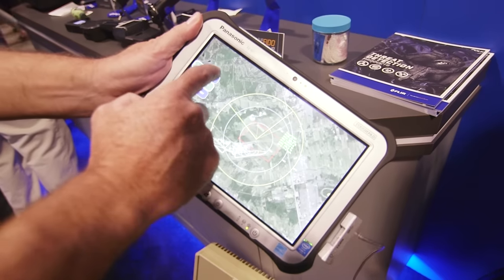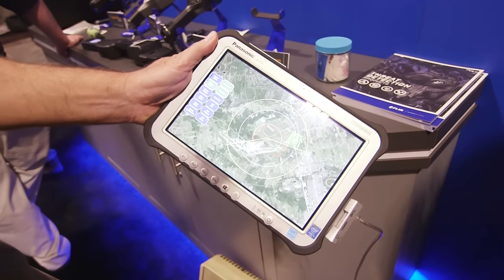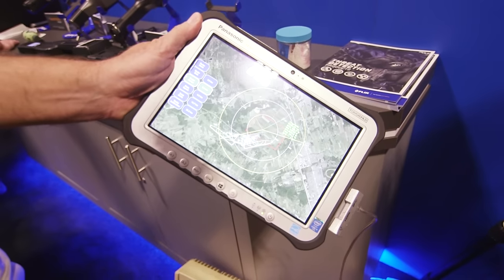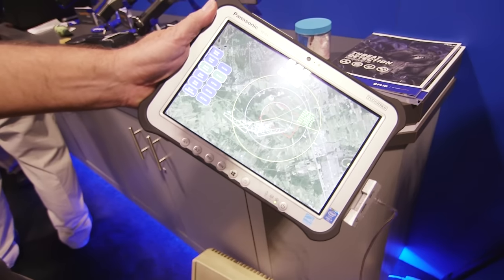We can stop the radar and put it in standby, and control radar data — looking at different metrics that we can turn on and off. We can change the range: if you're only interested in 3.6 kilometers it will update the range, or if you want to go farther, 9.8 kilometers.